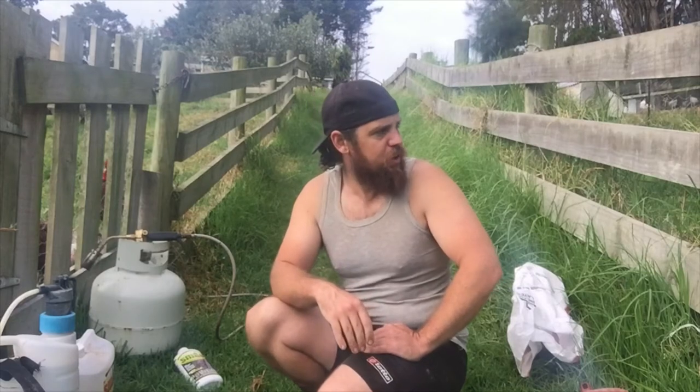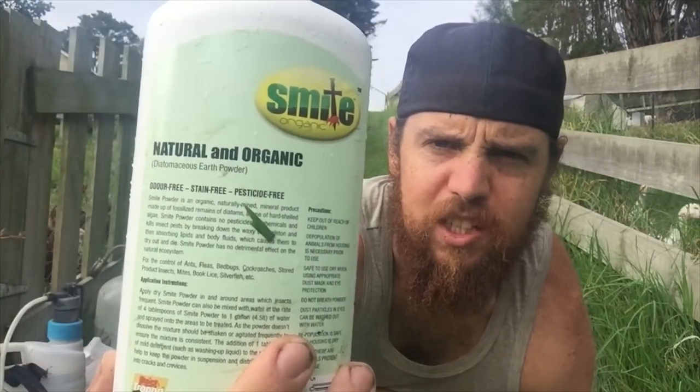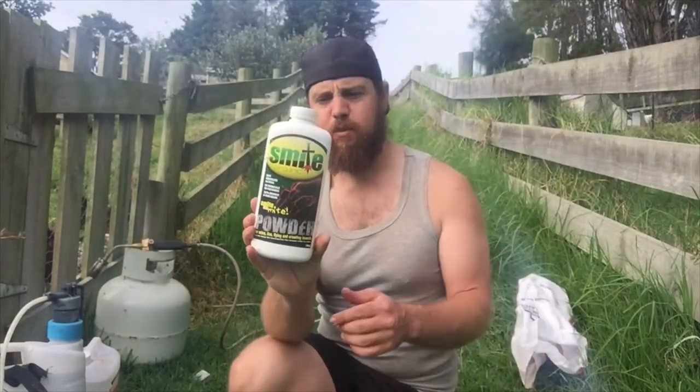So the way we manage it — this coop's been neglected for about a month so it's sort of my own doing. What we like to use in New Zealand is Smite powder. It's natural and organic — it's pretty much just diatomaceous earth. That's what it comes as in New Zealand from Chook Manor.